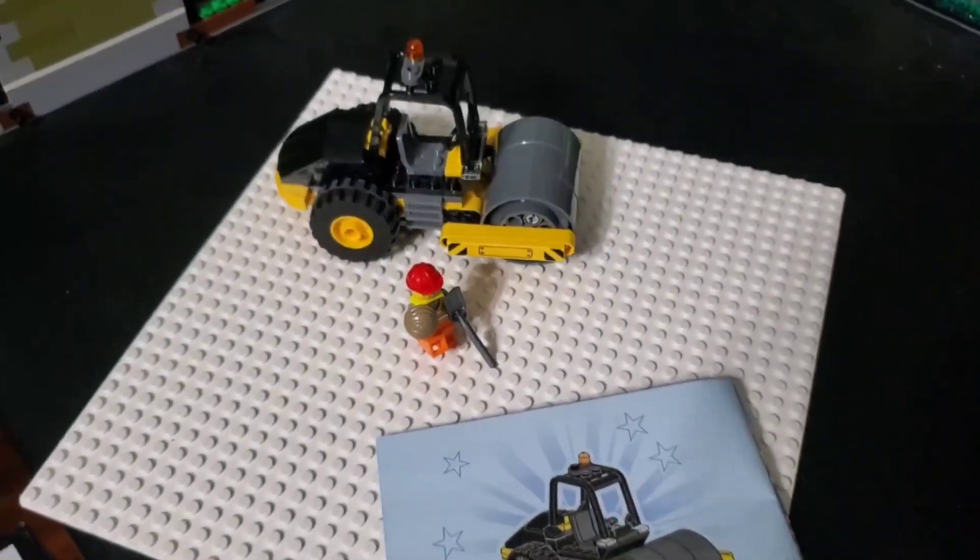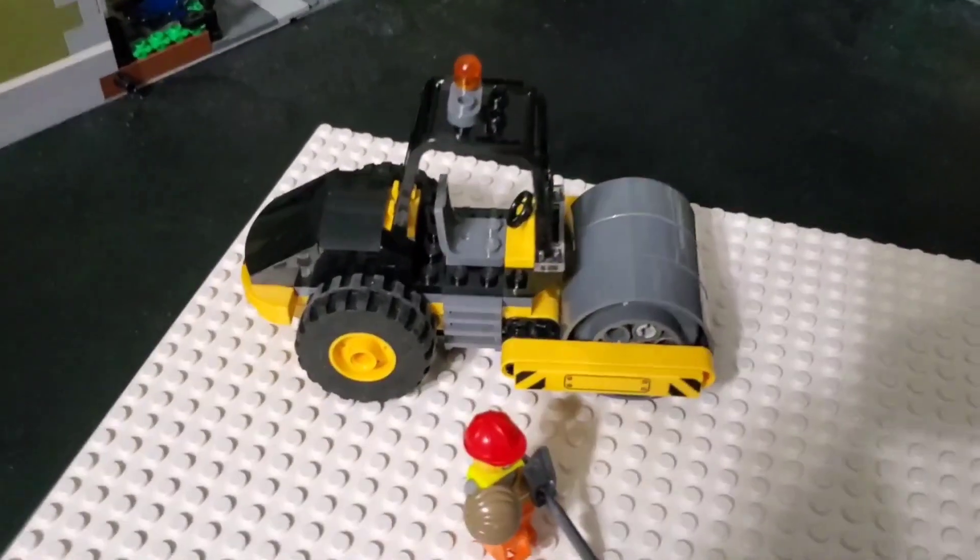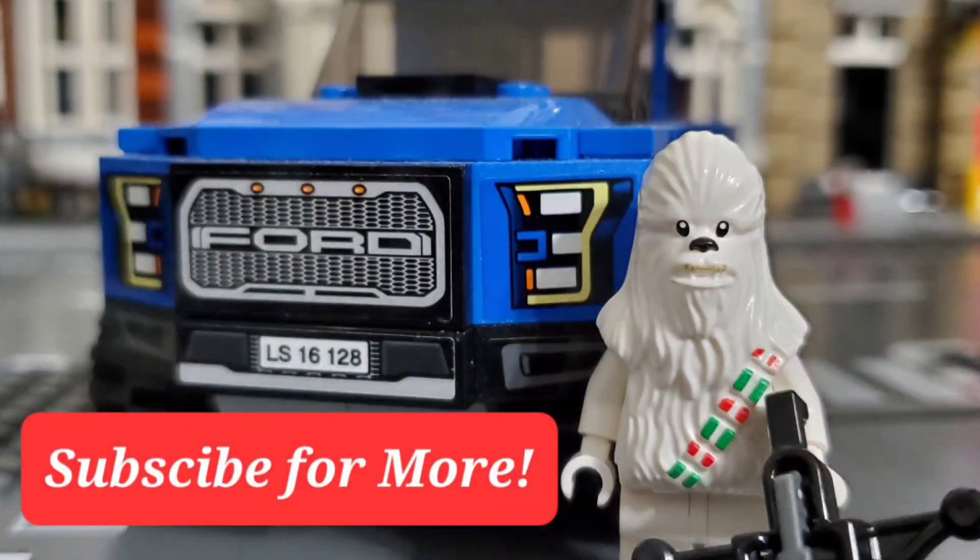Overall, I would say this is a really good set. I actually ended up picking mine up for about $8 at Walmart. As always, thanks for watching, and be sure to like and subscribe.